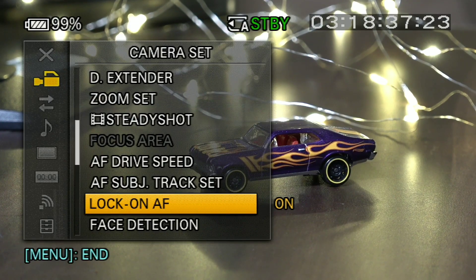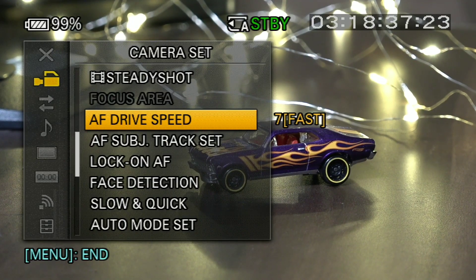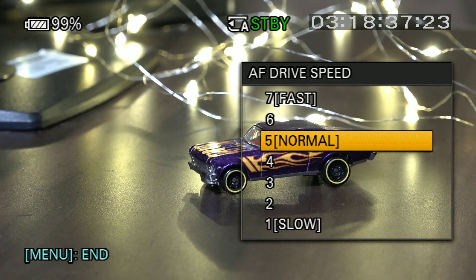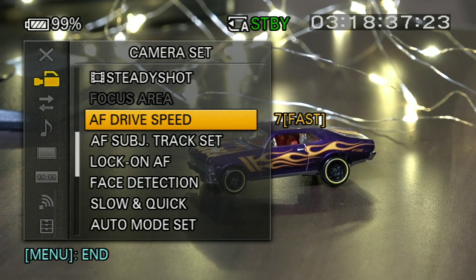We will talk about another option, which is your Focus Drive Speed. Many people ignore it or avoid it, but this is also important. When you are in the Camera Set, you will see the option of Drive Speed, which is set to Normal by default. You have to set it to Fast, which means your focus will respond very quickly when you switch to a subject.